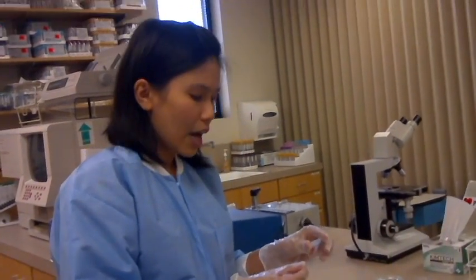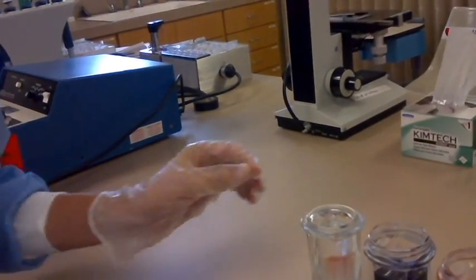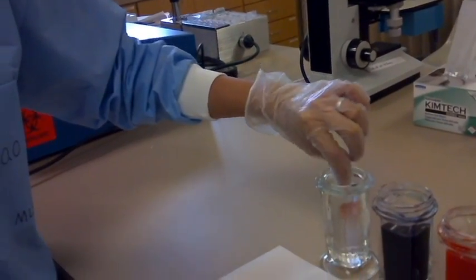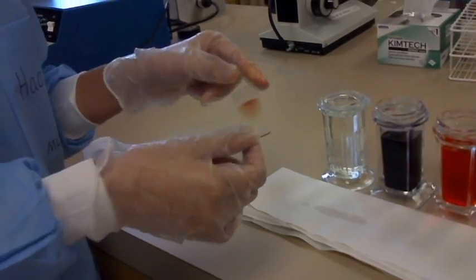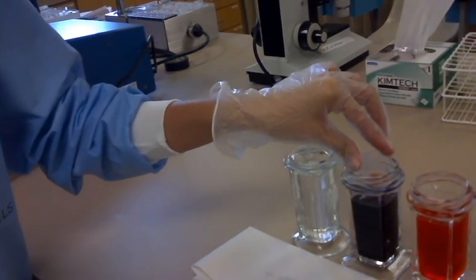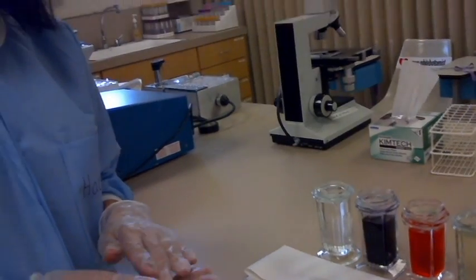First step: I put my smear in methanol for about 1 minute. After 1 minute, I take out my smear, tap on both sides, and then put it in methylene blue for 1 minute. Methylene blue is basic, so it will bind to the acidic structures of the cell, meaning DNA will take up the methylene blue dye.